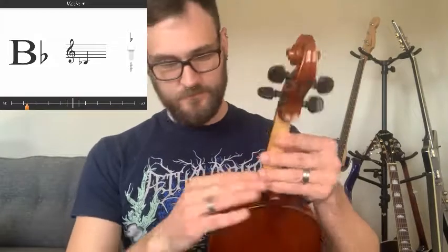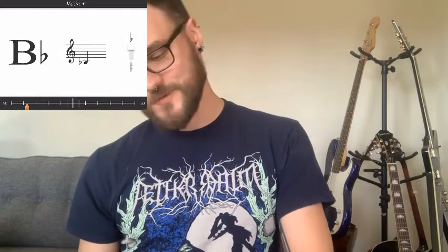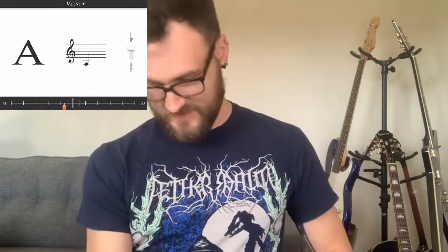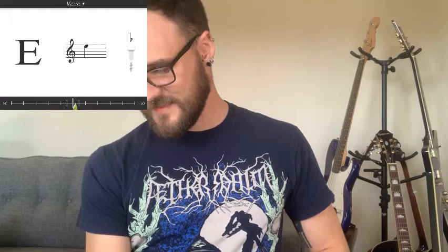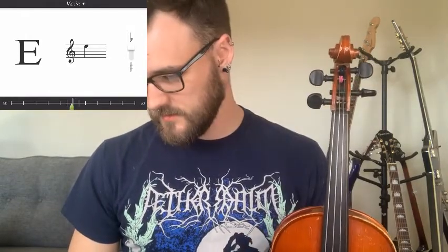Now we finish up with our E string. Remember, that's this peg right here. Trying to get the app to pick up the E — there we are. So what we've done is tightened and loosened our strings so they all give us that nice green slider on the bottom bar and have stayed right where they're supposed to be on the staff.